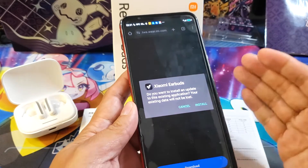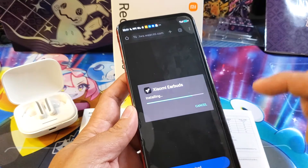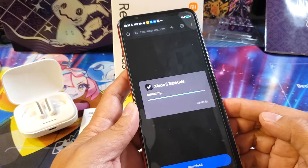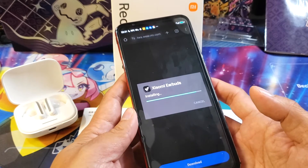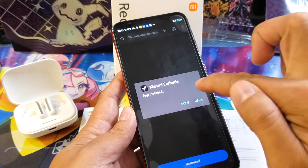After that, the APK file has the installer, so quickly install it. Let's wait for the app to install. Once it is complete, let's try to open it up.